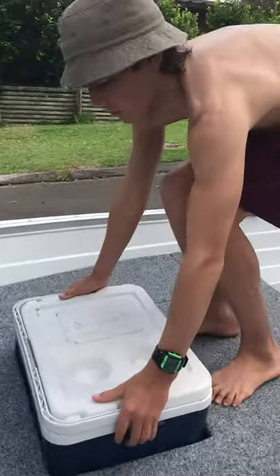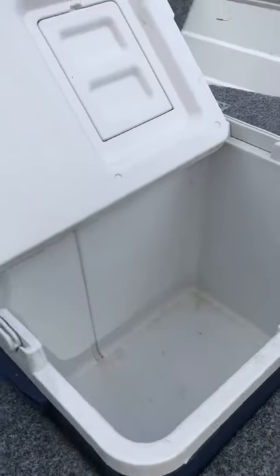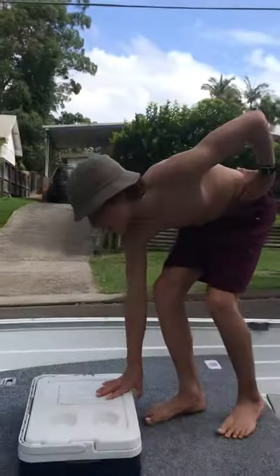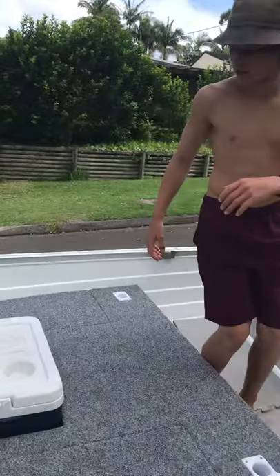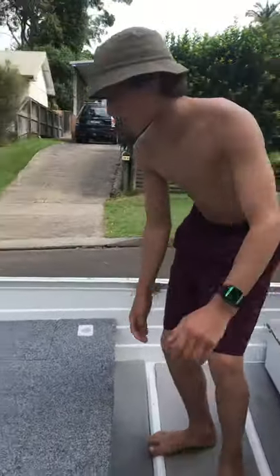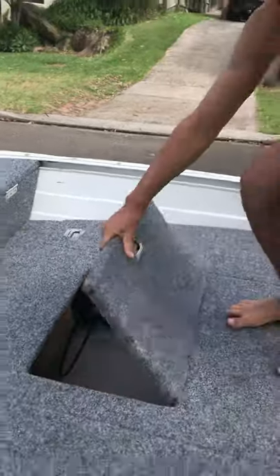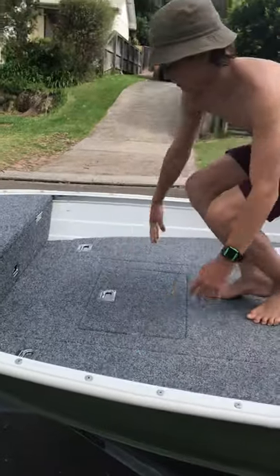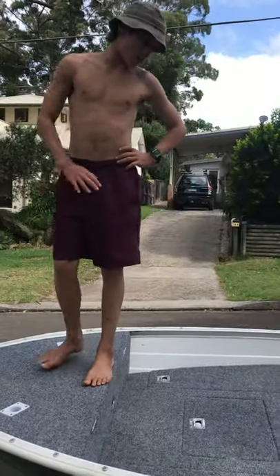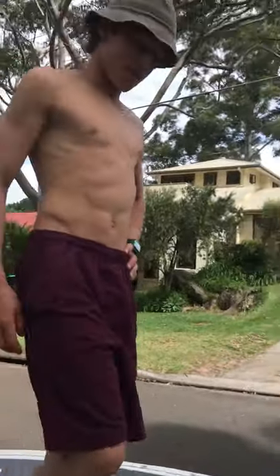It comes with a 33 litre esky that's also an awesome live well if you're fishing, and a great esky if you're not. It sits back onto this access lid — yeah, that's awesome.